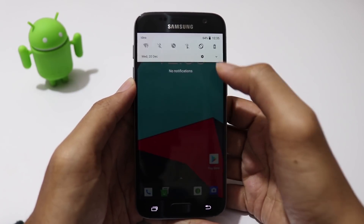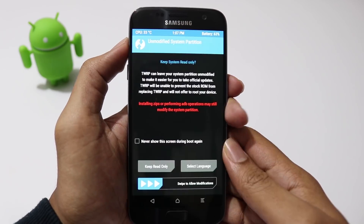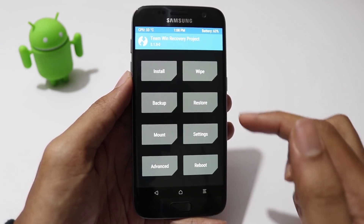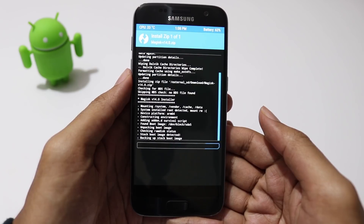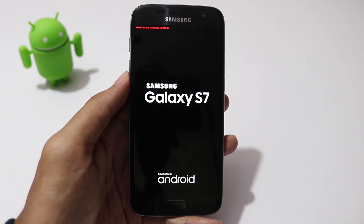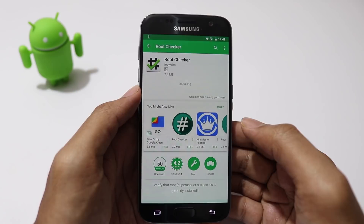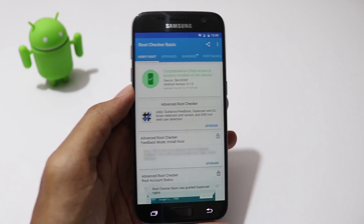Now the phone has been booted up. Let's flash the Magisk zip file to have root access. Turn off your phone, go to recovery mode again. Go to install, then select the Magisk zip file, then swipe to flash. Now reboot system. The phone has booted up and let's verify root access. As you can see, it works fine.